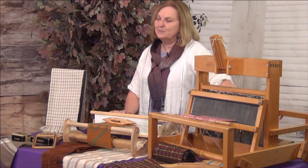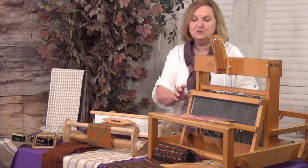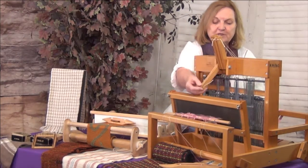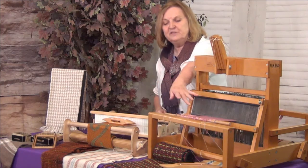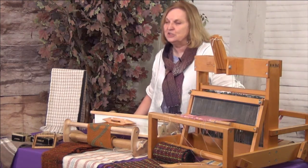But I always fall back on my shaft or harness loom. This loom has four different movable shafts that allow you to do a number of different designs, like the pieces that you see in front.